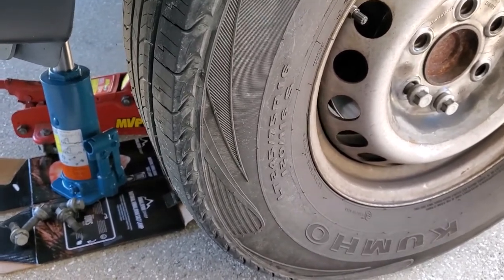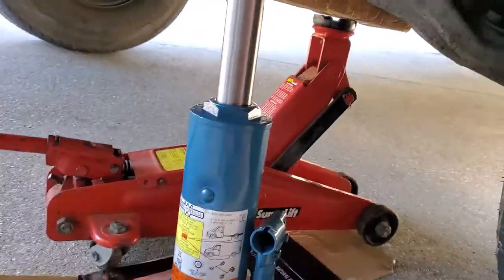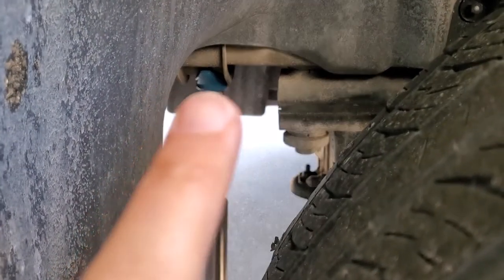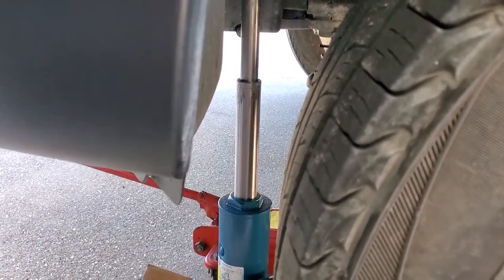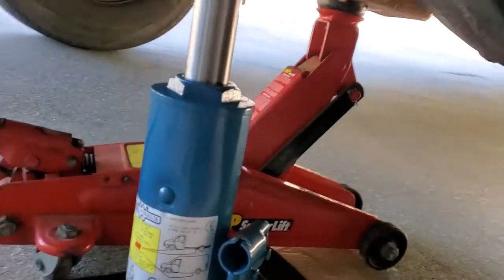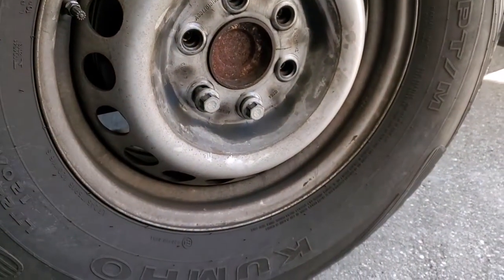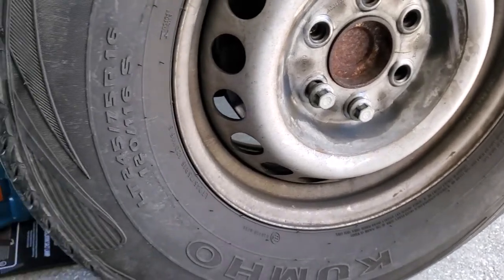First, the jack situation. This jack is not super confidence-building — the beam goes into a notch and there's a lot of extension. I probably could have put blocks under it so it didn't have to extend so far. I put a secondary jack in there with a piece of wood to catch it if there's failure, and then I'm chocking it with a tire and wood blocks so there's no complete collapse if something goes wrong.